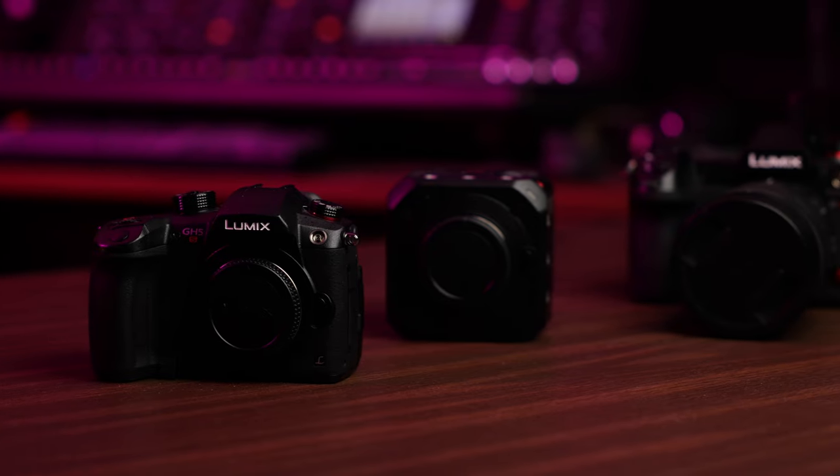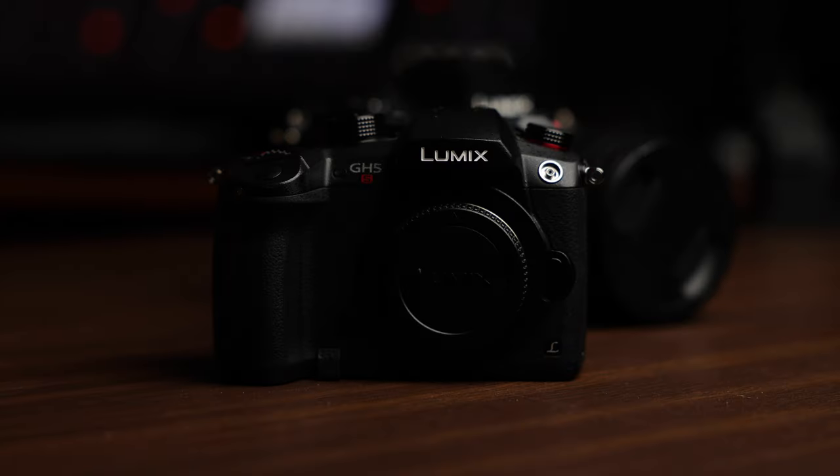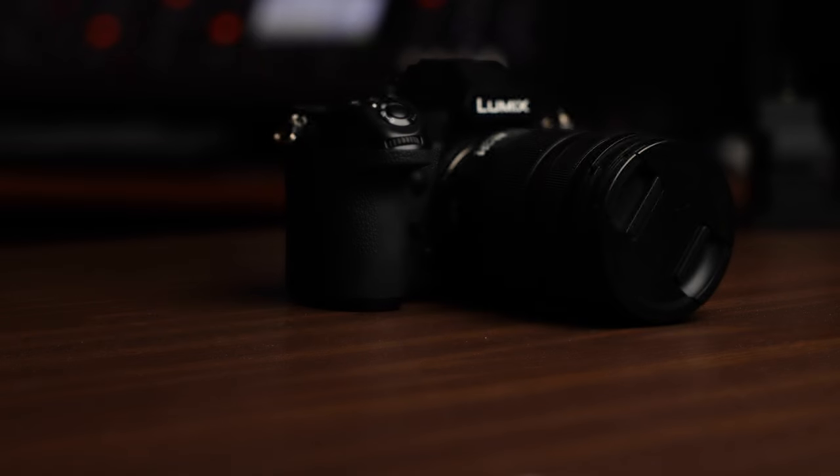We're getting rid of all of our Lumix cameras. For the past five years we've been big Lumix users here at Scratch Takes. We started off by getting a GH5, then we bought a GH5S, followed by three BGH1s, and finally a Lumix S1H for that nice full-frame look. They served us super well, and at the time I started investing into cameras the Lumix system was probably the best system for our needs. Let me start by highlighting some of the reasons why we invested in this camera system to begin with — it will help explain why we're now moving away.